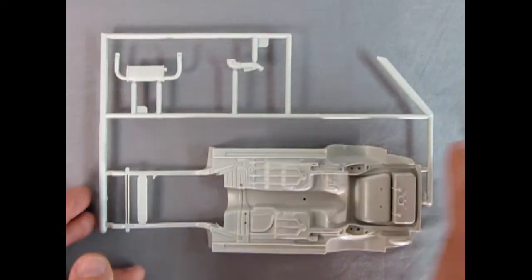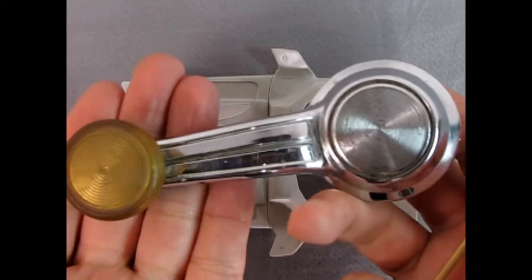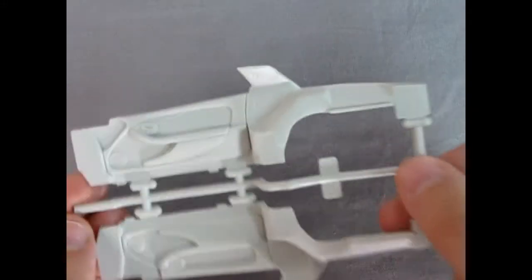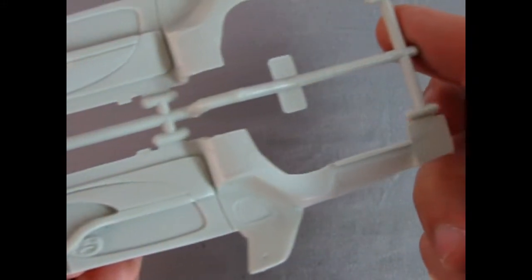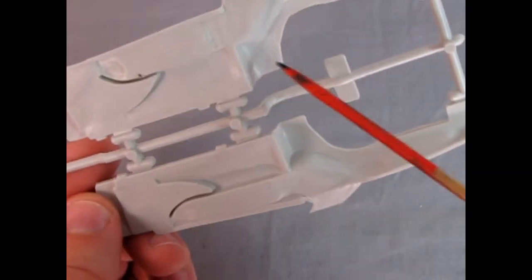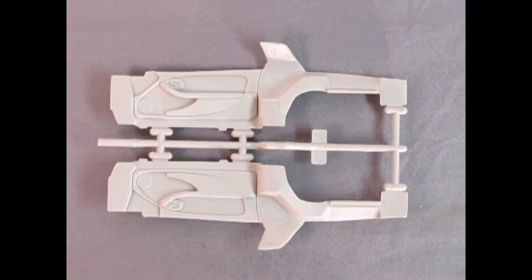Next up are the door panels — look at how cool these are. One nice thing about doing them flat like this is that the handles actually look like real handles instead of a half-form lump of plastic. You get the speakers and the nice paneling into the back. Very very nice. Some mold marks — get rid of them — but overall again really excellent work.